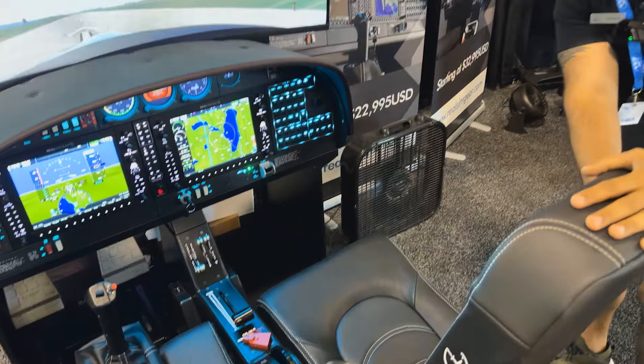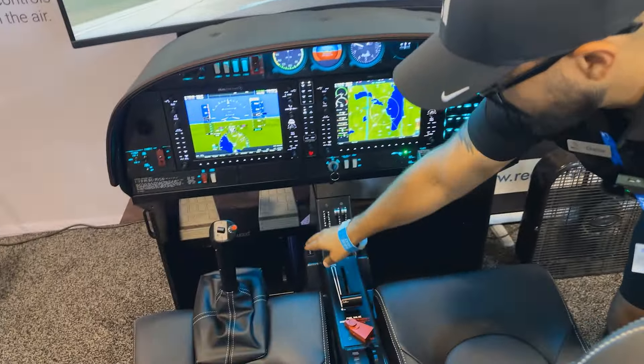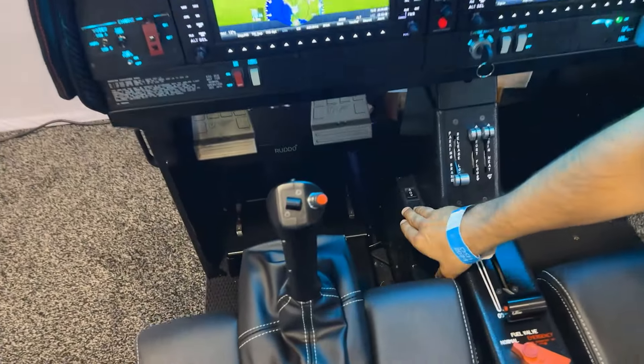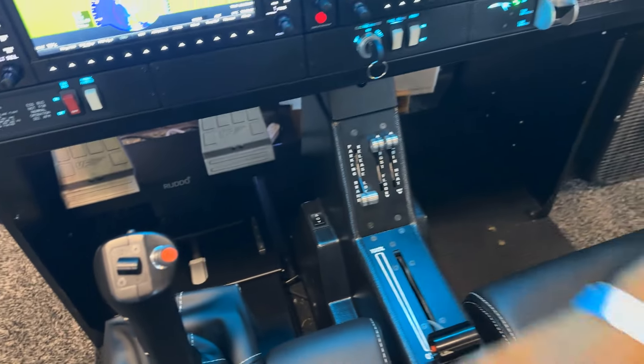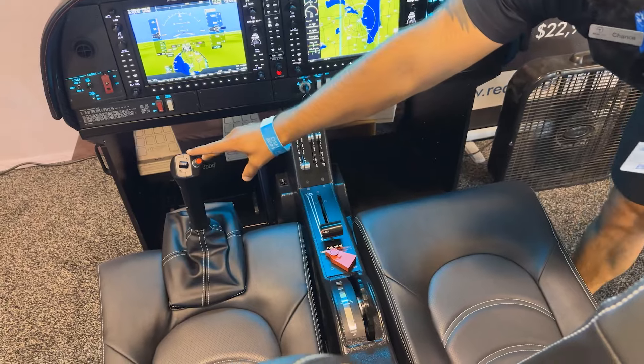Everything about this airplane is replica down to the seat angle. Starting off, you have your rudder pedals — they move closer and further away from you just like in the real airplane via that switch right there. So the seat isn't going to move back and forth.